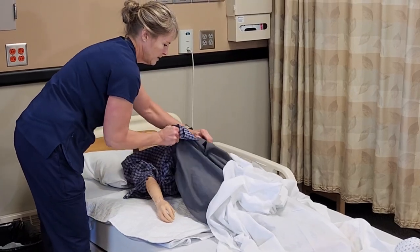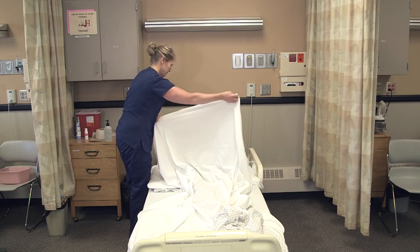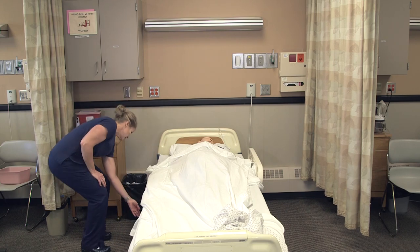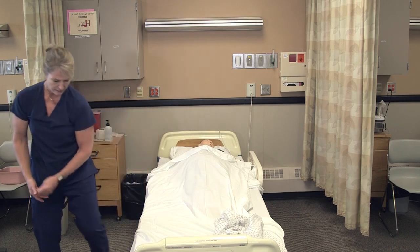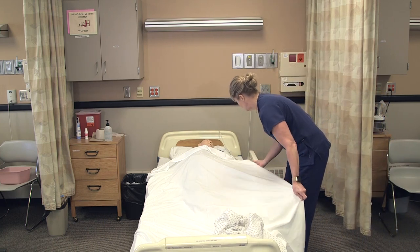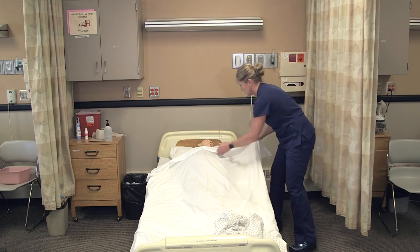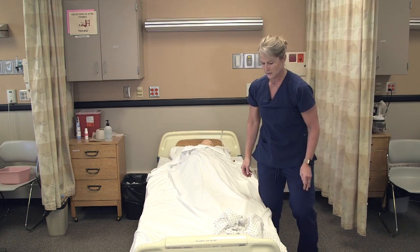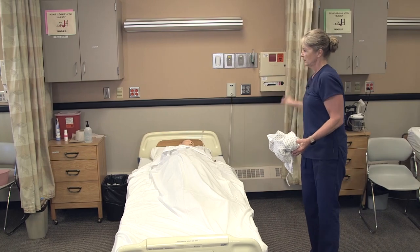We would button his pants and button his shirt. Does everything seem okay to you? All right, let's lower your bed again — make sure that's locked. Lower the side rail. Are you comfortable? There's your call light, your bed's low, we've got it locked. We'll put the gown in the dirty linen, open the curtain, and I'll wash my hands.